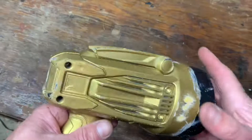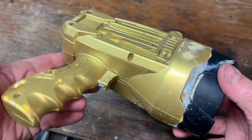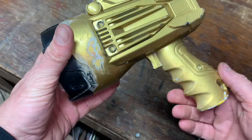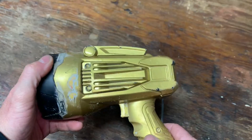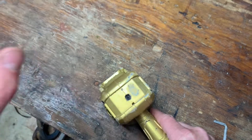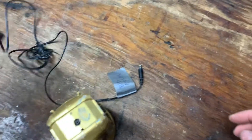Hey, I got this FatMax flashlight — I actually did a video on this a few years back. It's been an awesome, super bright spotlight. But the problem is I plug it in and it doesn't work anymore. Usually when you plug it in the green light comes on. I tried everything — a new plug, a new charger — I don't know what the heck is going on, so I'm going to try to fix it.